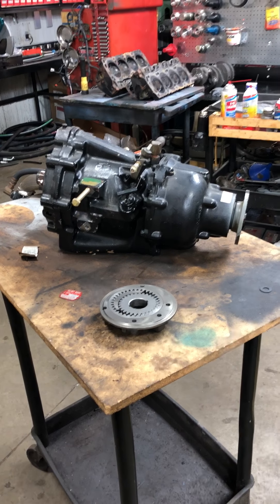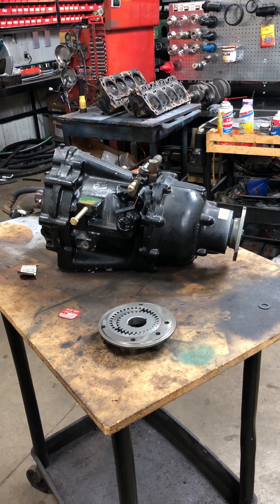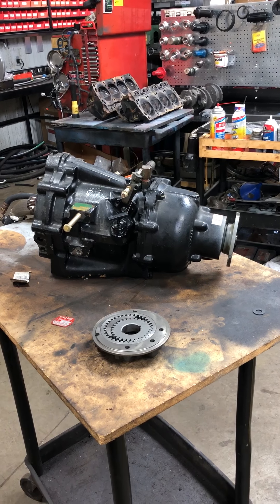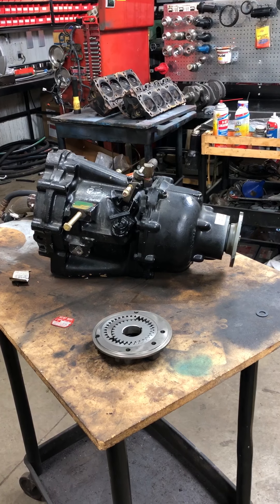What we're going to talk about now is the transmission differences. A lot of questions about repowers, about Velvet Drive cast iron, about if you can switch rotations, and so forth. I'm going to try to walk everyone through the different transmissions and what you can and can't do.